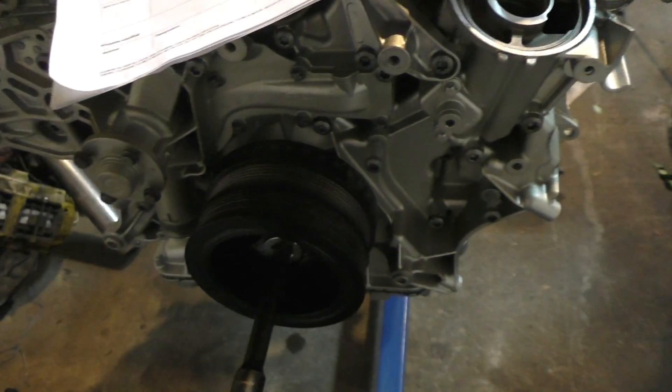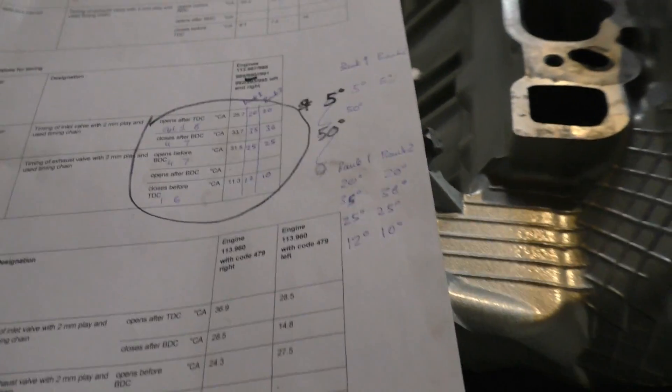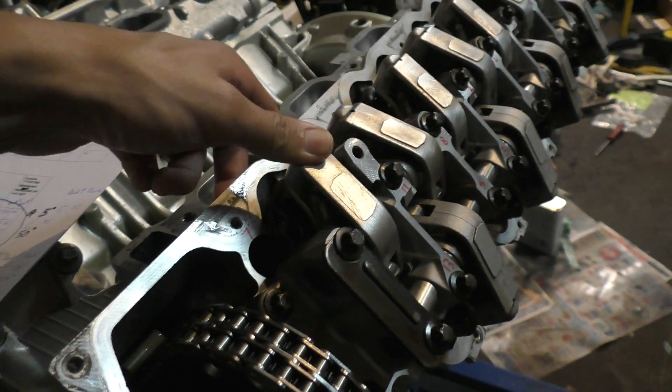A slight bit of inaccuracy can also be caused by the fact that the degree markers on this crankshaft are in increments of five, so you're definitely not going to be able to see a number as precise as 11.3 degrees on something like this.